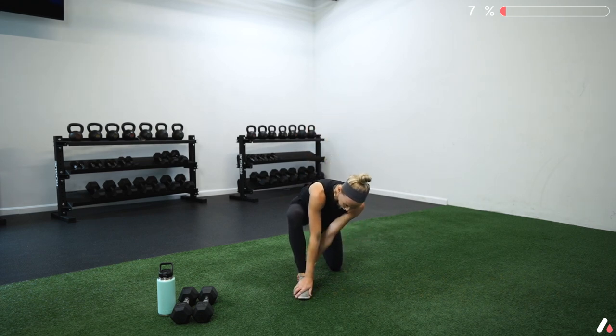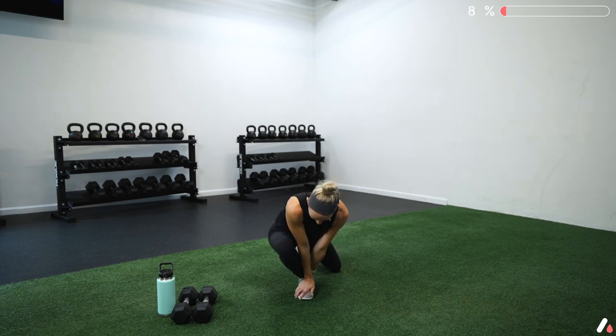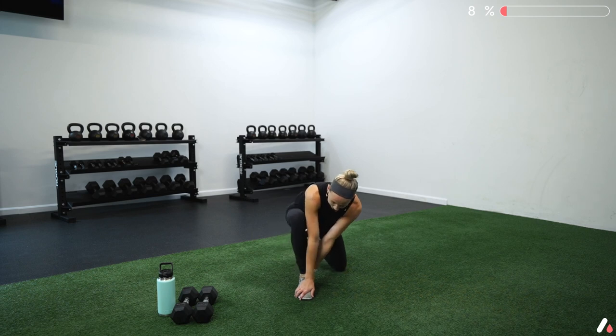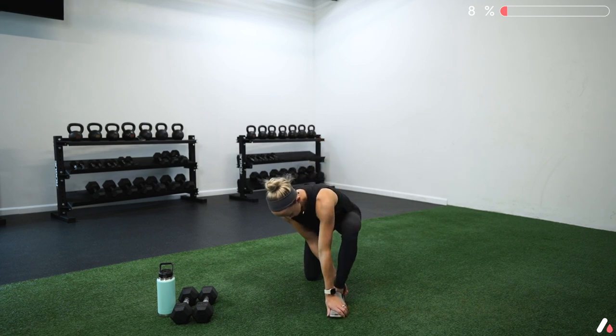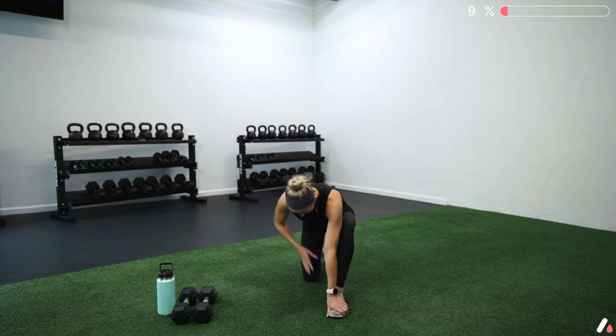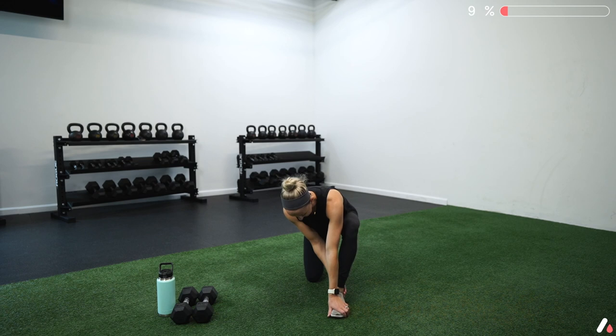One more: we're going to warm up our ankles. Come into a half-kneeling position, one foot in front of the other, right foot forward. Take your right hand and place it on top of your foot, left hand holding your heel down. Drive that knee forward over your toes — my knee is on the outside of my elbow, which helps keep it from collapsing in. Push out and forward, keeping that heel pinned down for true ankle mobility.